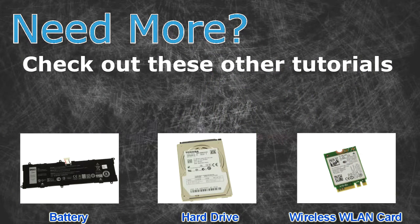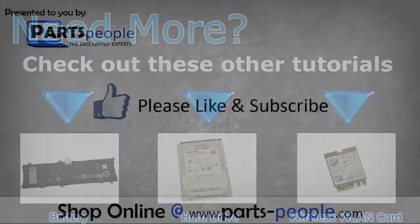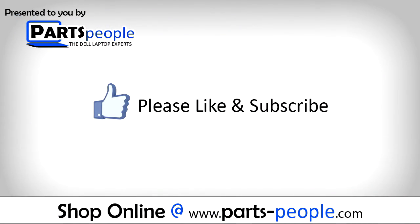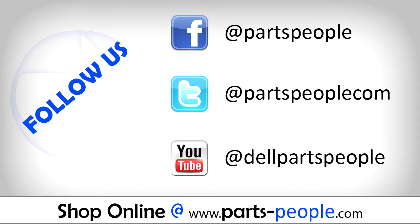Need more? Check out these other tutorials — for batteries, for hard drives, for wireless cards. Thanks for watching. If you enjoyed this tutorial, give this video a like and subscribe to our YouTube channel. Check the video description below for links to written tutorials and replacement parts.